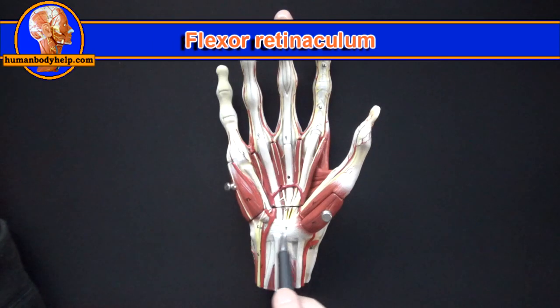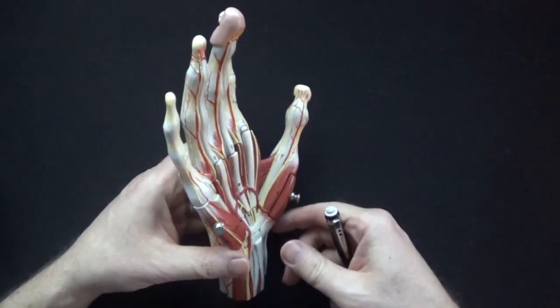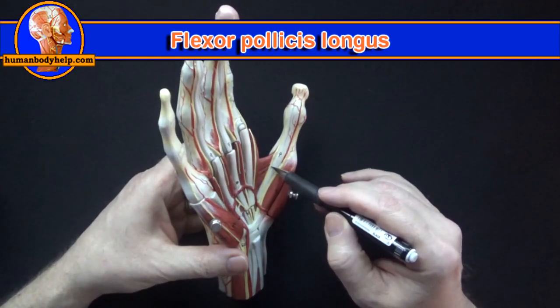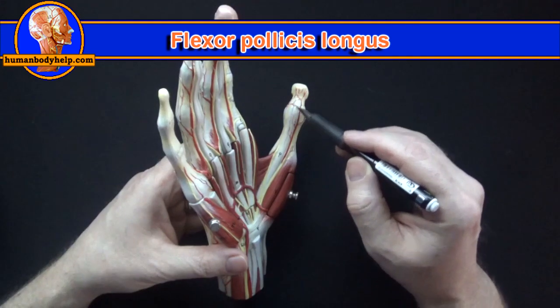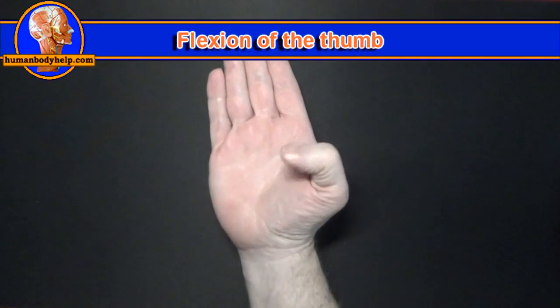This right here is the flexor retinaculum, which functions to hold down the flexor tendons at the wrist. The flexor pollicis longus tendon goes to the distal phalanx and flexes the thumb.